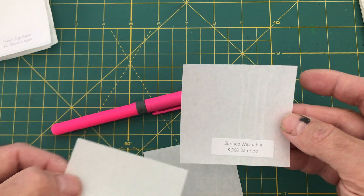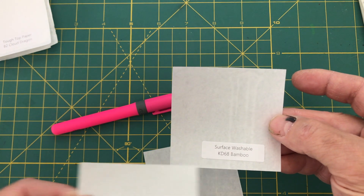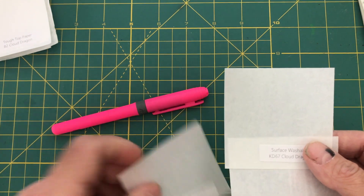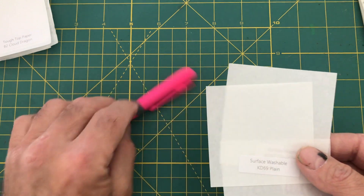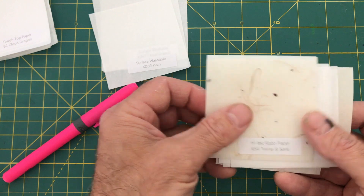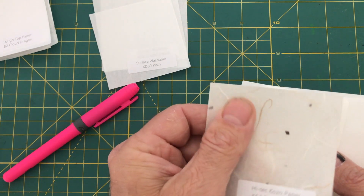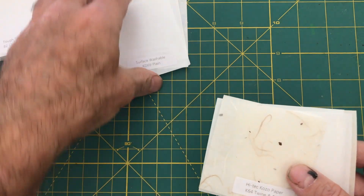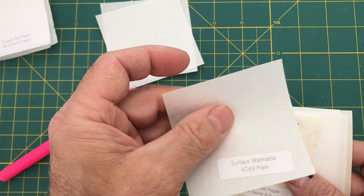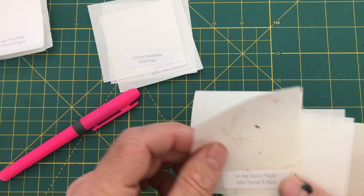There's a kind of overall pattern — you can see a bamboo pattern here, that's why this one's called KD68 Bamboo. And this is Cloud Dragon, which you see repeated in other types and qualities of the paper too. The next one is what they call the high-tech series, and they are also infused with something, but they have a texture that makes them feel like paper, which the washable ones do not — the washable ones have a very slick, smooth surface.